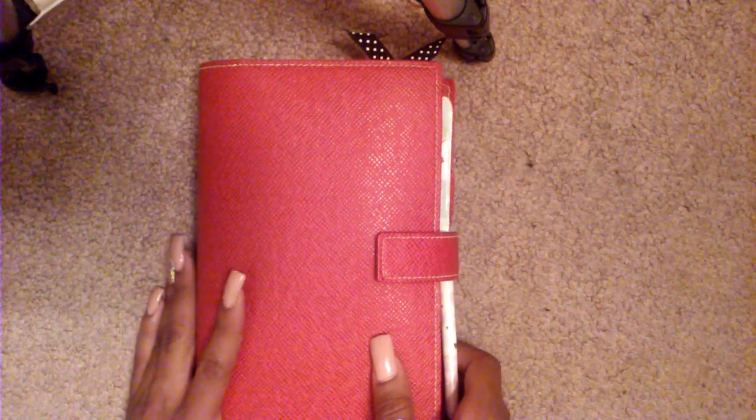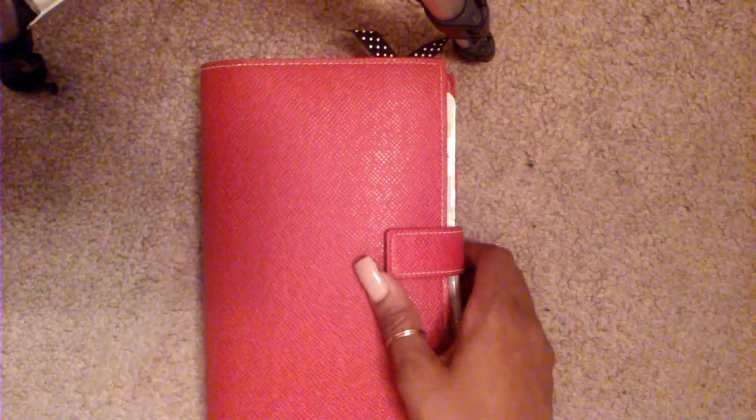Hello everyone. Today I'm going to share with you my planner update. I did give you guys a planner setup walkthrough about close to two months ago, so I do want to share with you guys some updates and things like that.